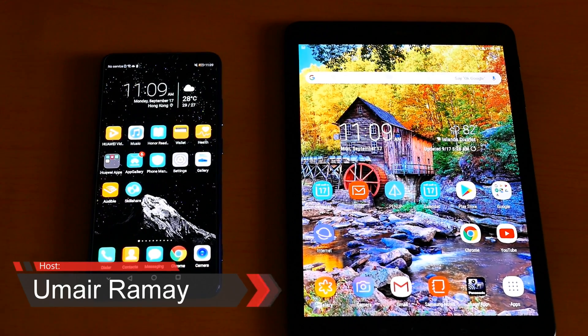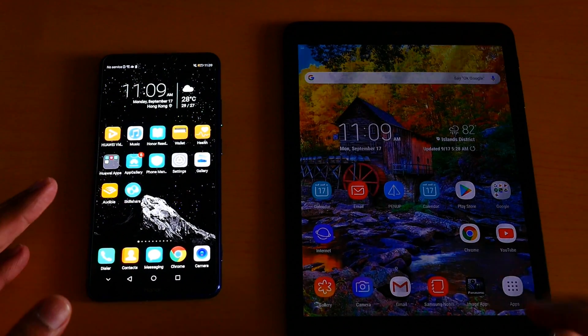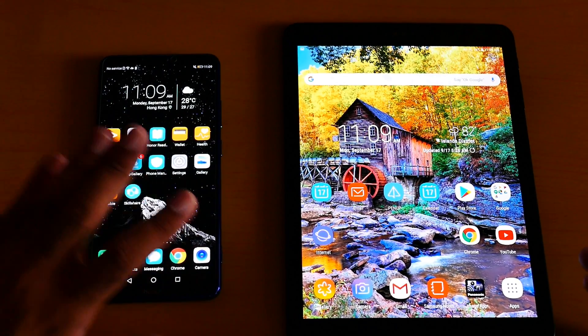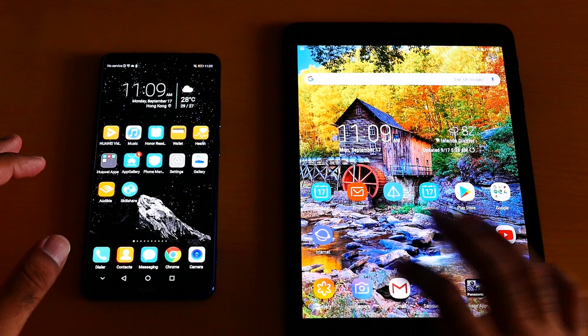What's up guys, it's me Jimmy Eric. Here is the AMOLED versus Super AMOLED — this is the best AMOLED ever built by Huawei. I love this AMOLED a lot, but in theory Super AMOLED is better than AMOLED. Let me show you some wallpapers.